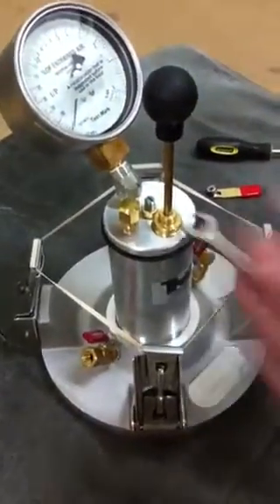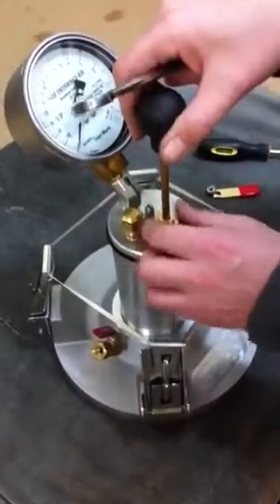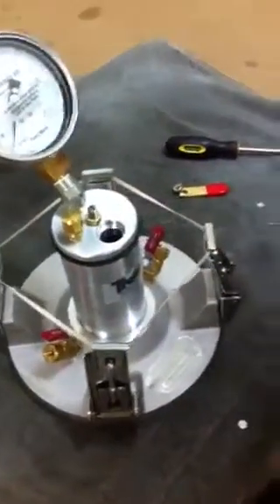With the same half inch wrench you can now unscrew the pump, and that's that.